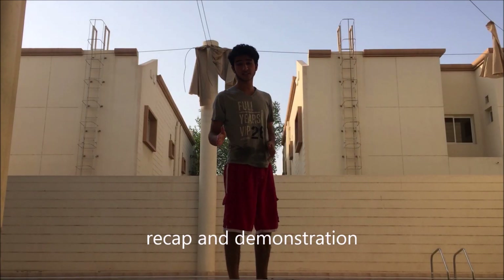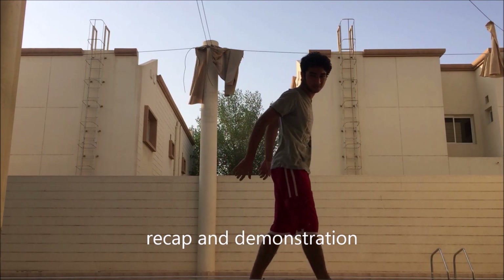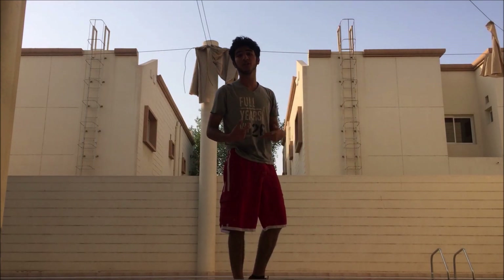What is up guys? I'm going to show you a quick explanation of how to do the backflip. I'm going to put in all the tips listed and show you exactly how to do it.